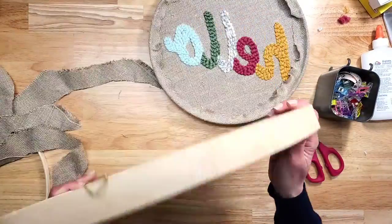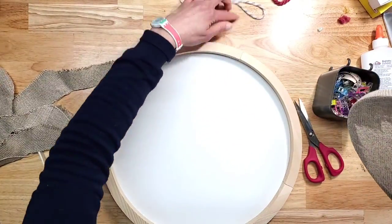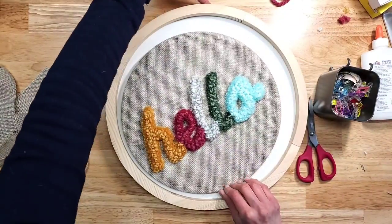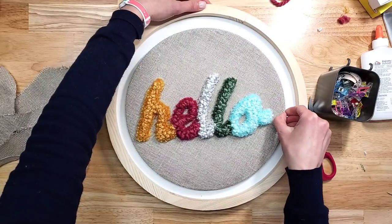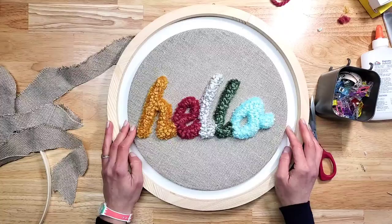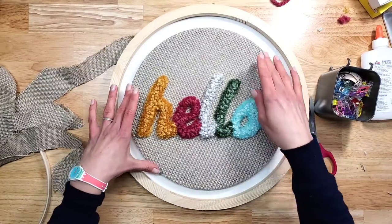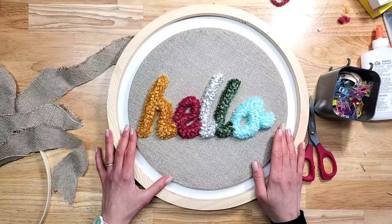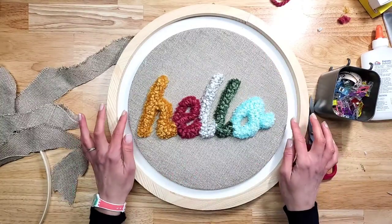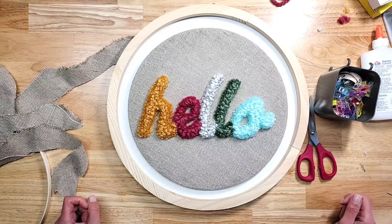Now we take our display box — this is the top here, so make sure it's oriented correctly. All you need to do is put some hot glue on four points on the hoop and then glue it to the display box. That's it, you're done!